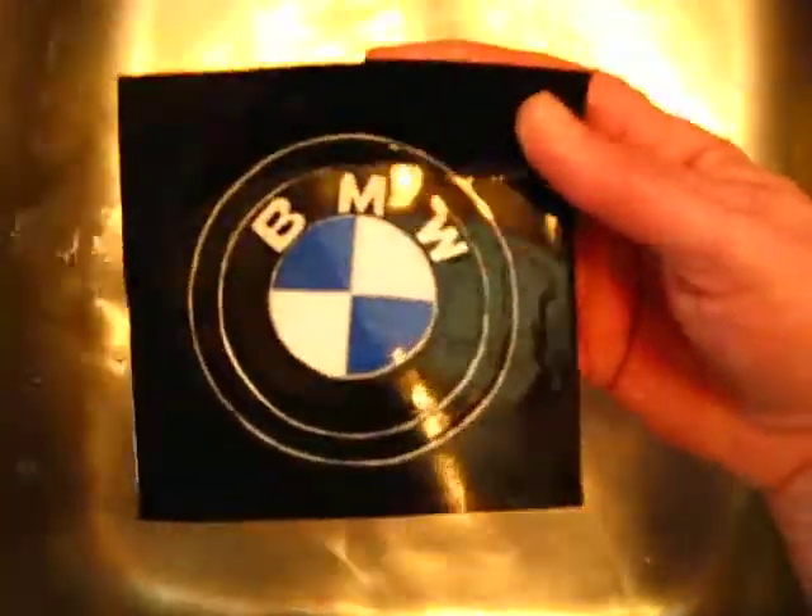Doing some cleanup work here on a new piece of leather that I'm working on. It's a BMW leather patch that can also be framed. Just getting some of the debris off of it, getting it cleaned up so I can finish the trim.